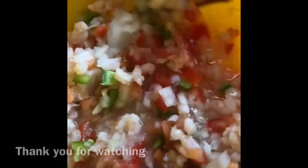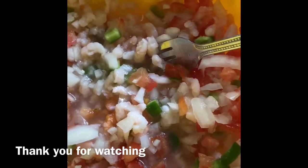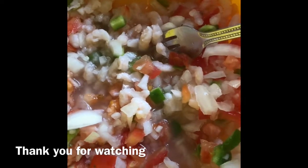And yeah, so it should look like this. I actually just made a little bit for me and my mother, so here's what it looks like when it's done. You'll need tostadas and salsa if you want it a little more spicy.